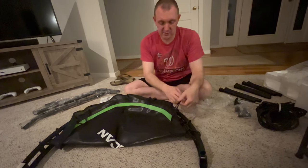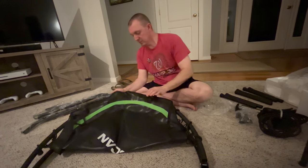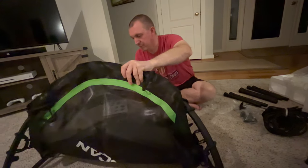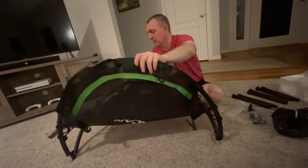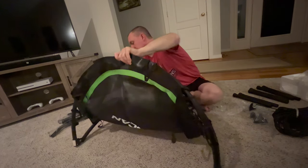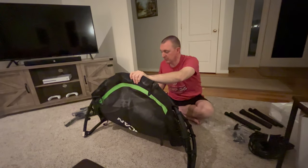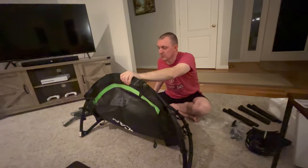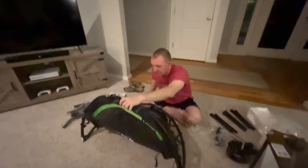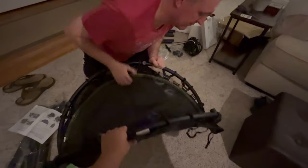So this part says you need two adults to open this. I agree with the instruction manual, so you need my help. Because see, it's tight — like it should be. We need both hands.